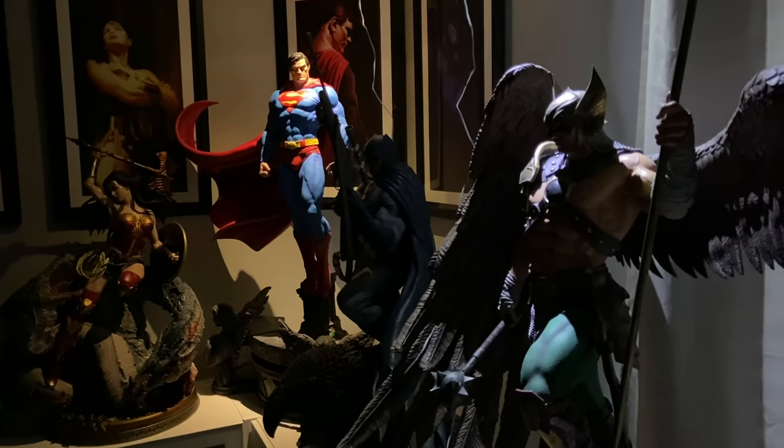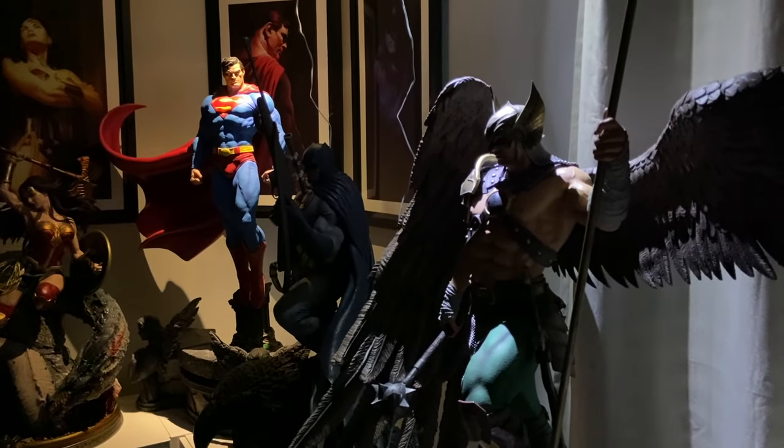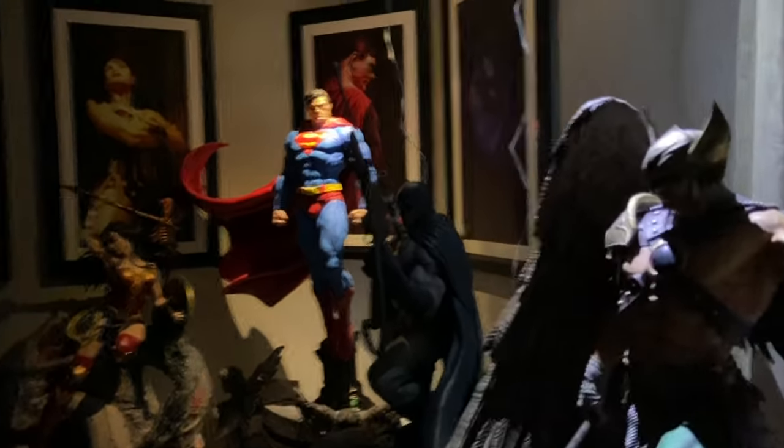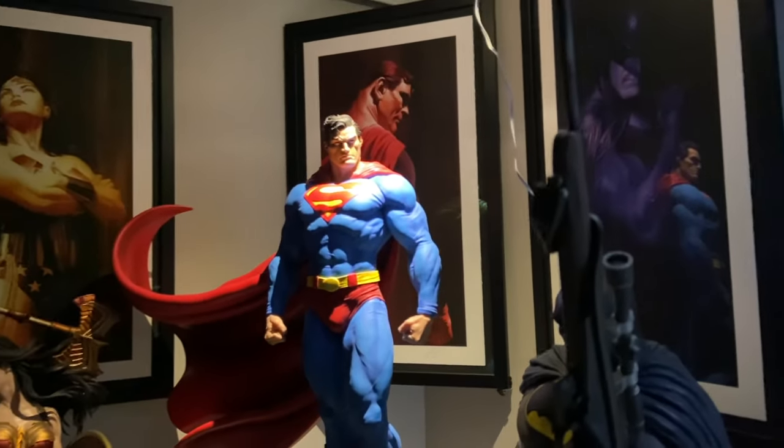All right you guys, I'll put this up really quick — see what you guys think and I'll see you guys later tonight. Look at that, even the art print — oh dang! All right you guys, bye!